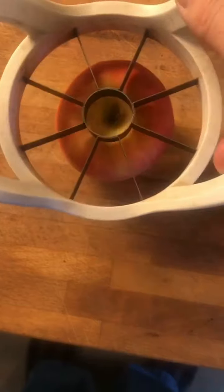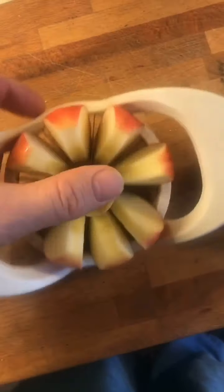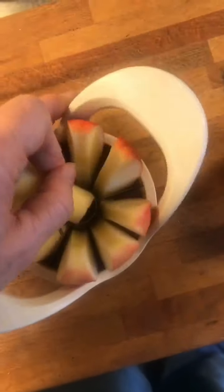You start by coring two apples. And this is a fantastic device for doing this because it's so much easier and it's so much more fun to eat the apples afterwards. And done.